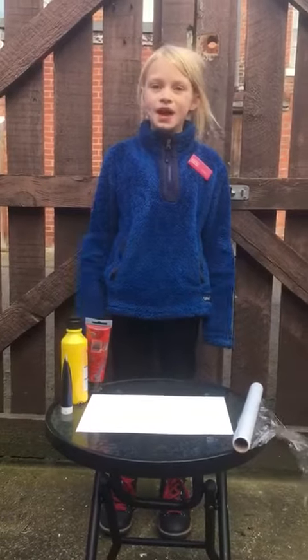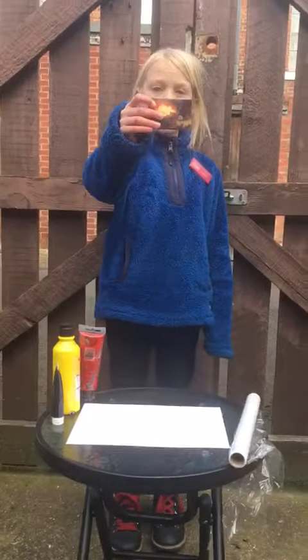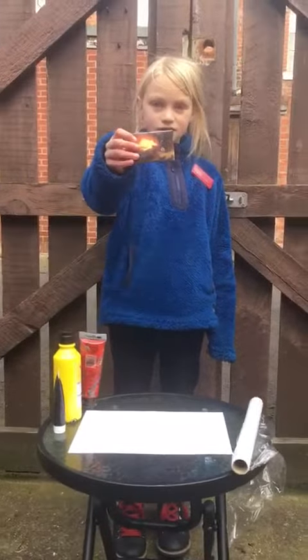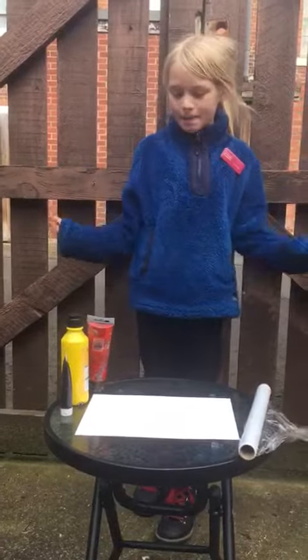Hi, I'm Grace. Welcome to the first Little Artist Online. Today we're going to be using John Martin's Pixar for art inspiration for our activity, which is five pictures.